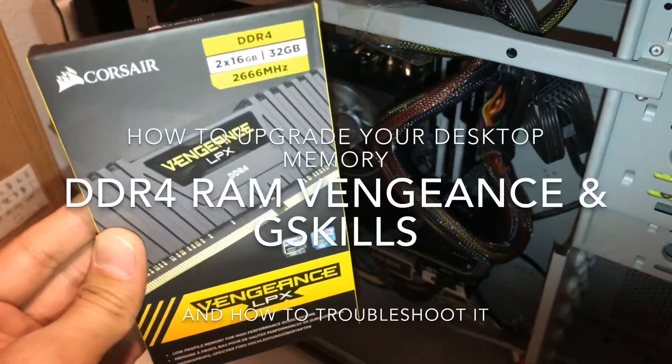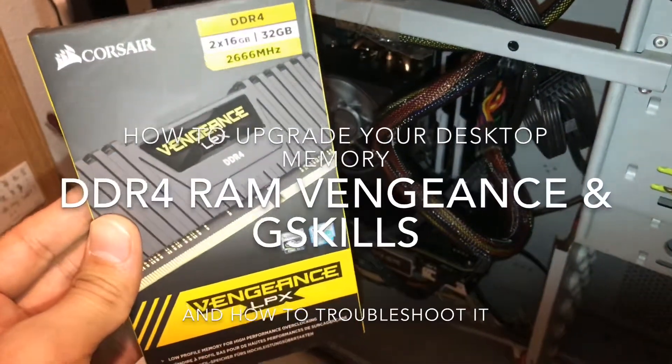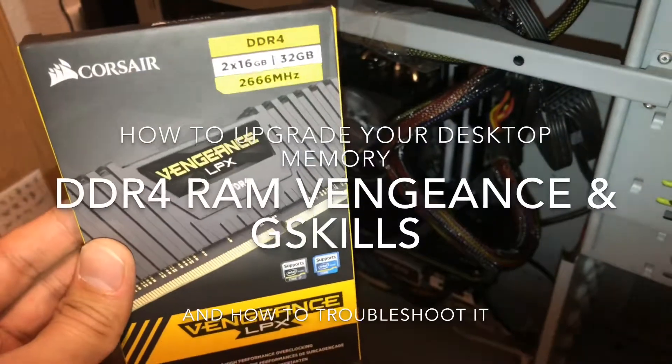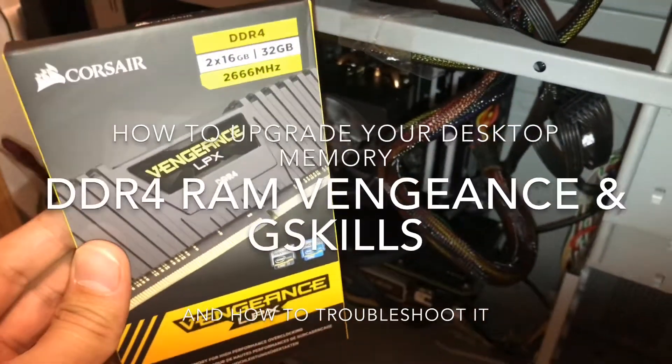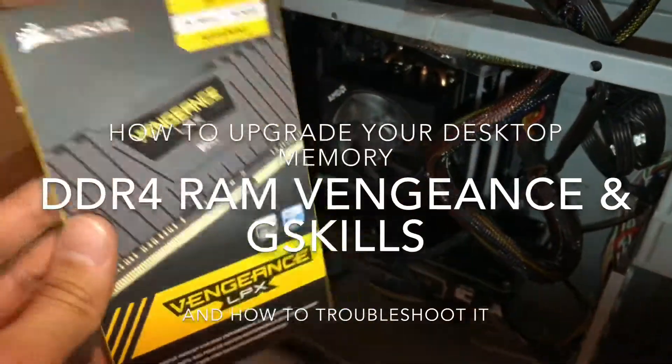Hey guys, today I'm going to show you how to upgrade your desktop memory RAM to make your computer faster, in case you're loading a lot of applications and a lot of tabs. Here's how to upgrade it.